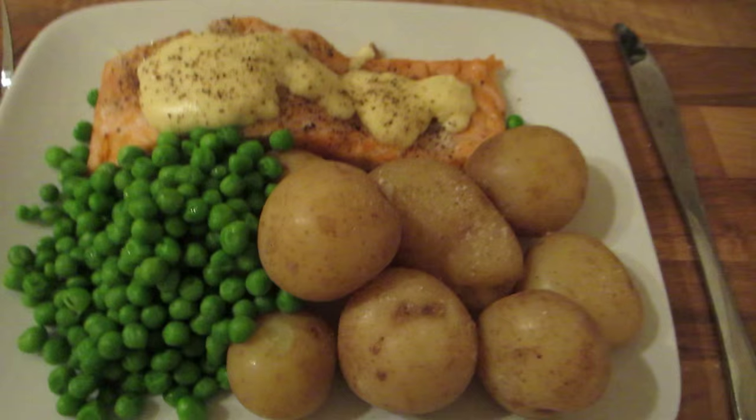Heat that — four minutes in a pan. Salmon. All you've got to do then is serve and enjoy.